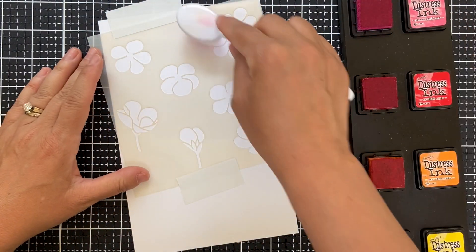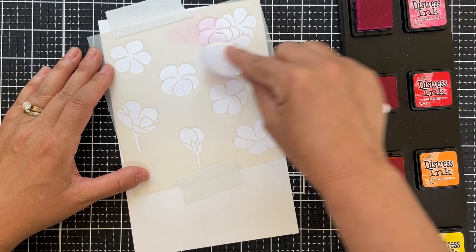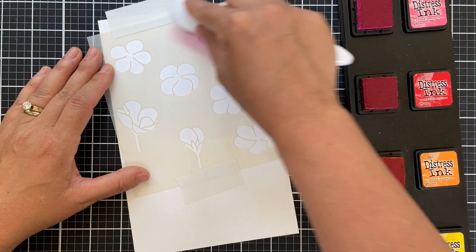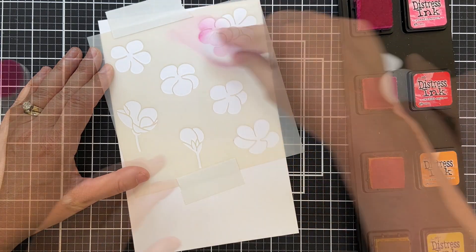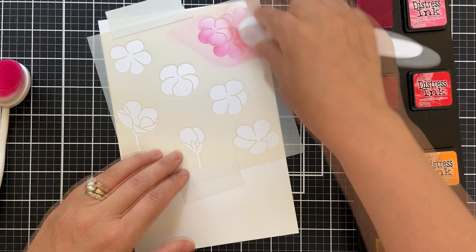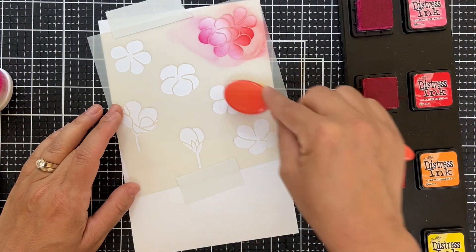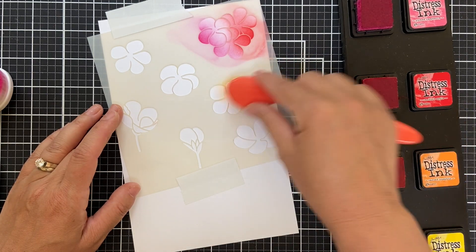I did Google geraniums before I got started because I wanted to get the mojo flowing. I wasn't quite sure what a geranium looked like, and mostly what I saw was a lot of red geraniums and a couple of hot pink ones. So I've got an array of distress inks here on my ink stand — picked raspberry, candied apple, carved pumpkin, and mustard seed — and we're going to go to town.